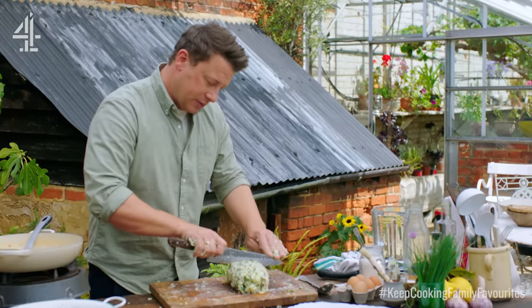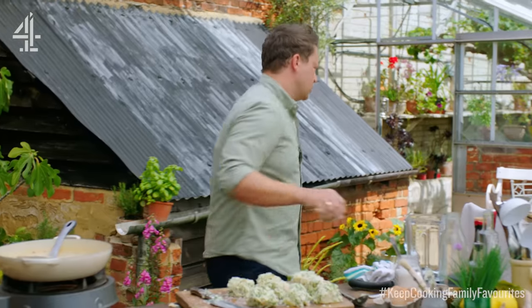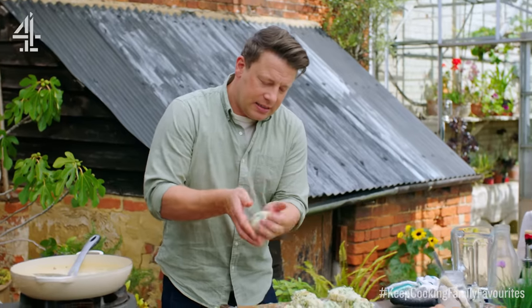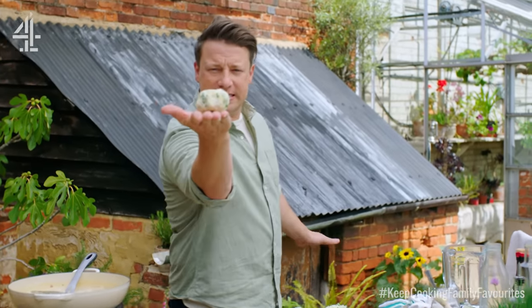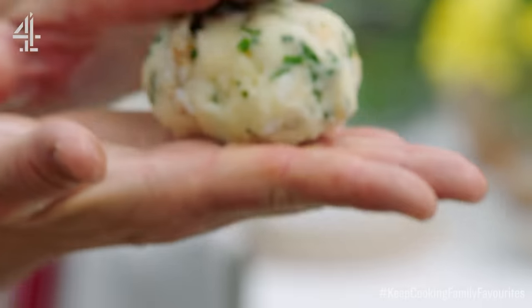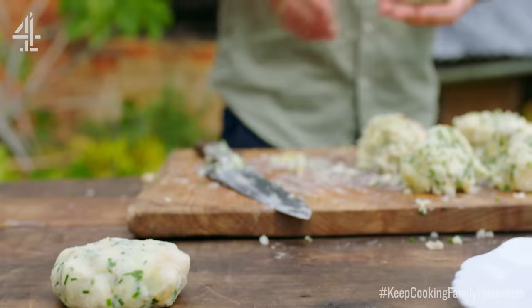Get that into eight little balls, give or take. A little bit of moisture from your hands is going to help you make these lovely little patties. If you wanted to, you can roast these just like that, you can grill them under the grill, or you can do them in a pan.